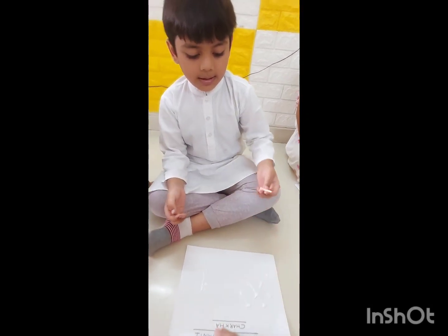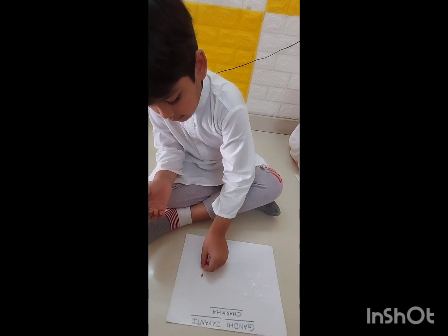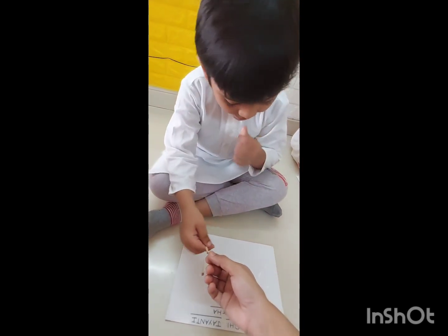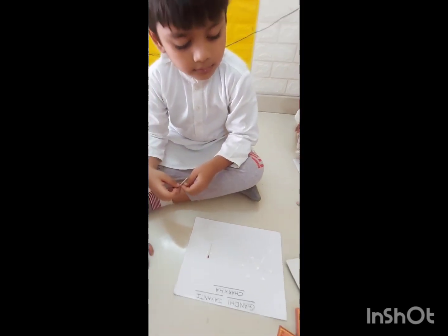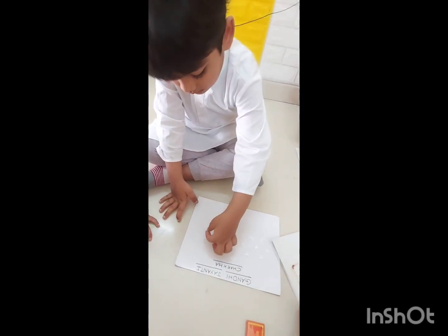Take this. Charkhah. Bolo, Gandhiji ka Charkhah. Okay, ithar lagau — standing line. Standing line. One more here. Here only one more. Like that. Sneakya na, ithar do sample ke liye rakhou. Hato na, Emi. Here, dhikho, stand here. Keep it here.